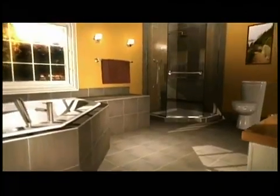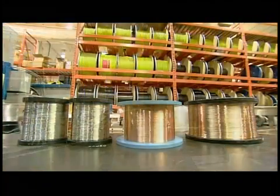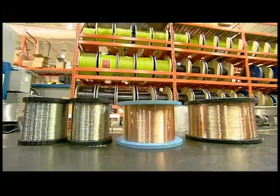It's up to 28% more energy efficient than forced air or baseboard heating. At the core of those electrical heating cables are copper or copper alloy wires called conductors.